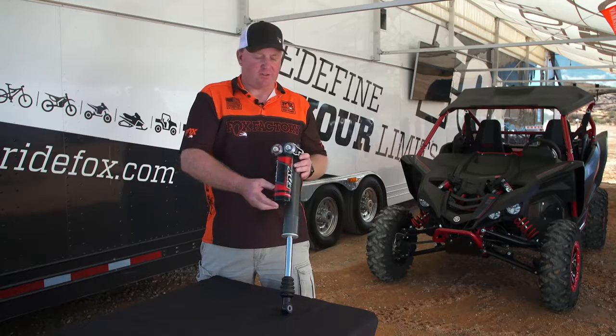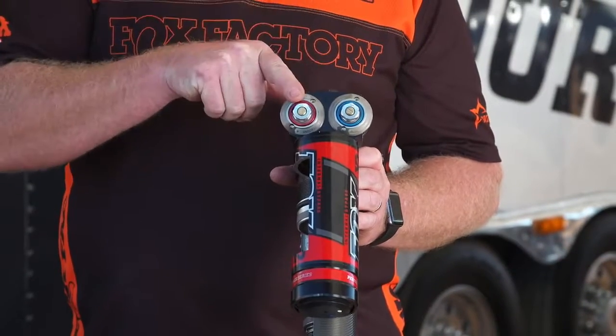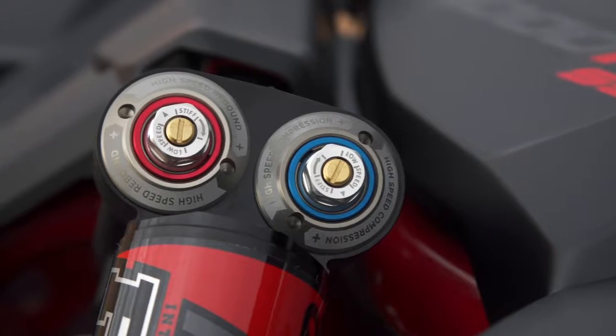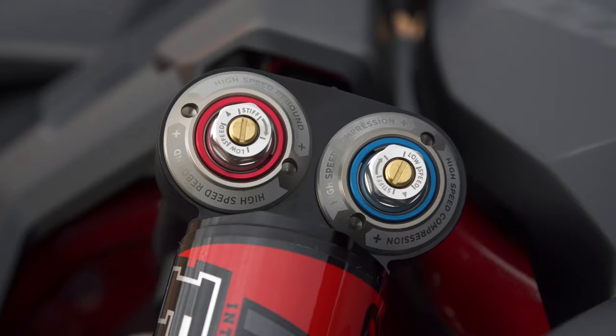Some of the cool features of the shocks — as you can see looking at the adjusters, we have a high and low speed compression and rebound. It's pretty cool to have that at your fingertips, really easy to adjust, and you'll really like the wide range of adjustment that it comes with.